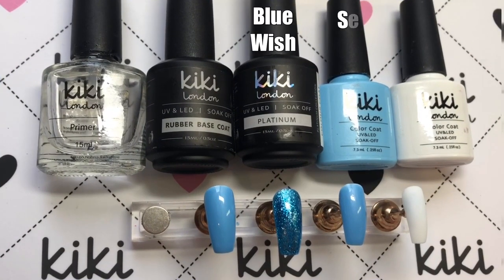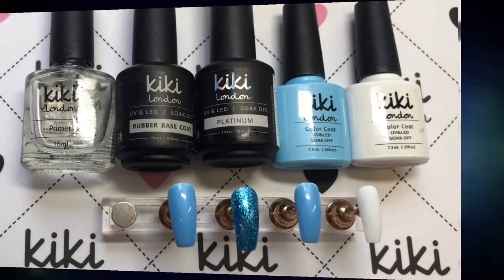So these are the products that I've used for the base, and I've gone ahead and applied two layers and cured them in the lamp.